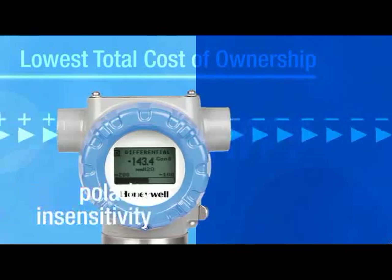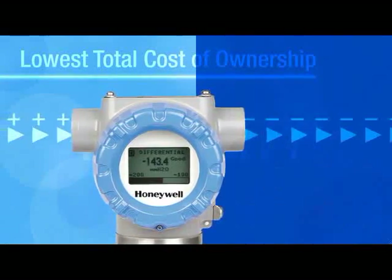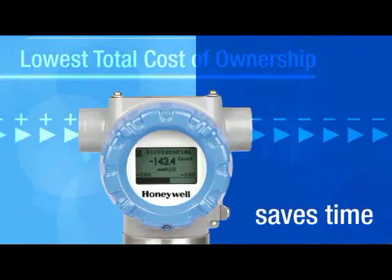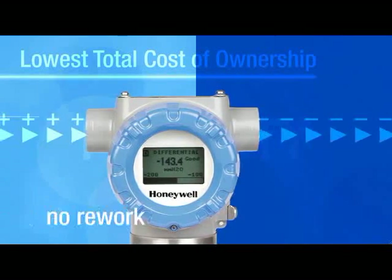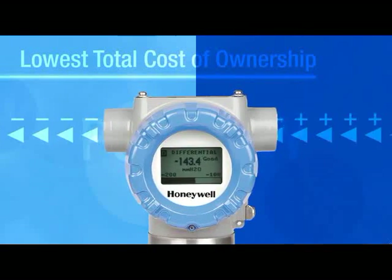And unlike any other transmitter, SmartLine with polarity insensitivity will work regardless of wiring polarity. The result? It saves time by reducing rework and maintenance errors. And we're all smart enough to know that time is money.